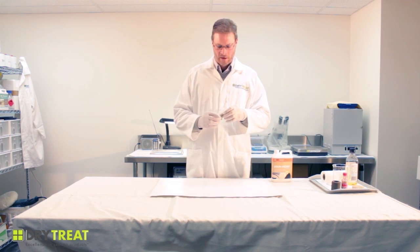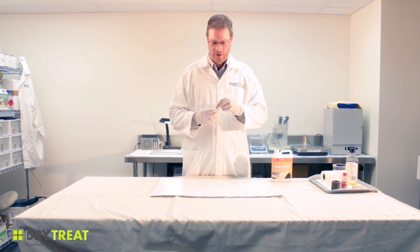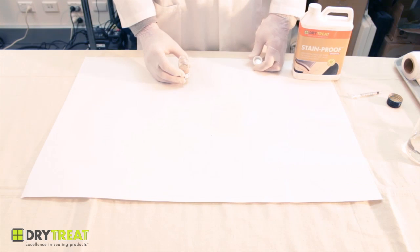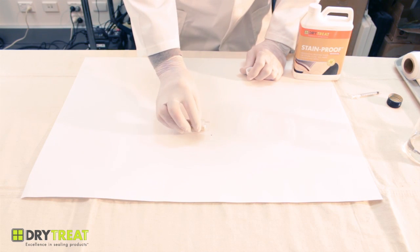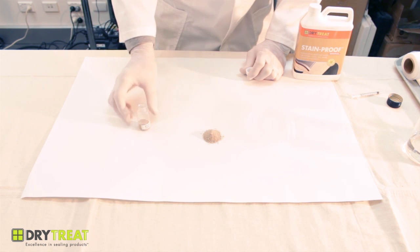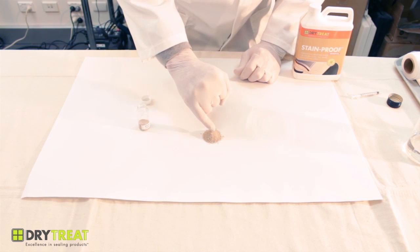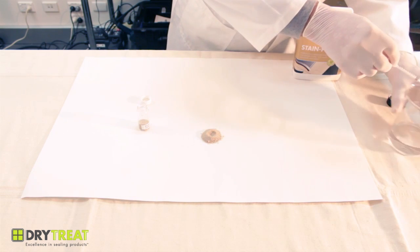To demonstrate that, I wanted to show how some beach sand has been treated with the stain proof and how it performs. So this sand has been treated with the stain proof and I'll just pour some out. It's just normal beach sand and I'll make a little indentation and fill that up with some plain water.